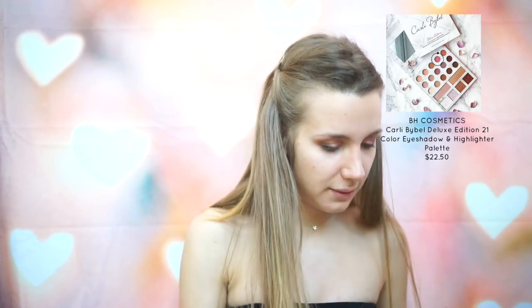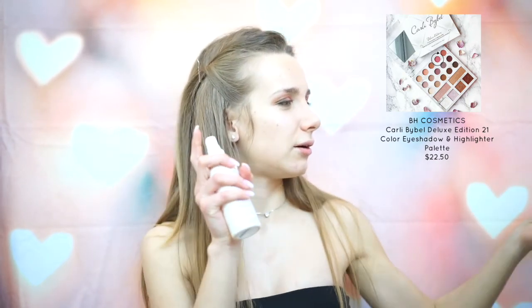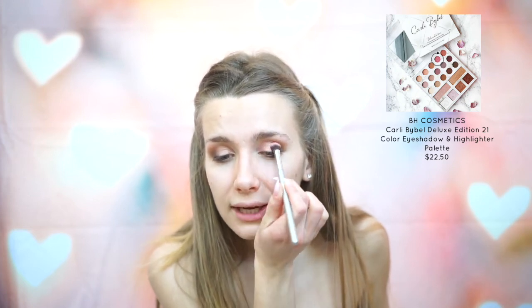Now what I'm going to do is make that color more intense. I'm picking it up with my brush and then spraying some setting spray — this is the Urban Decay All Nighter spray — and yeah, that just makes the color much, much more intense.